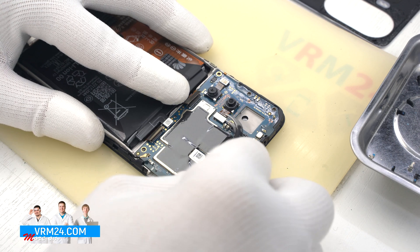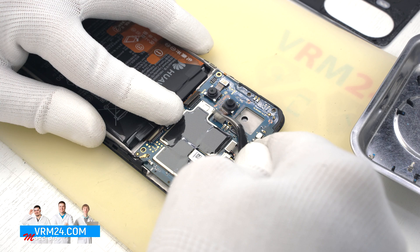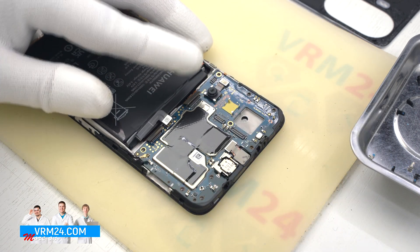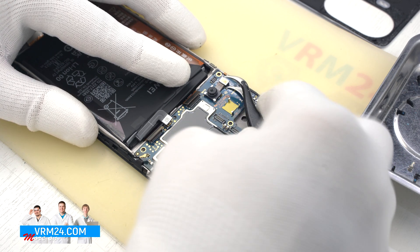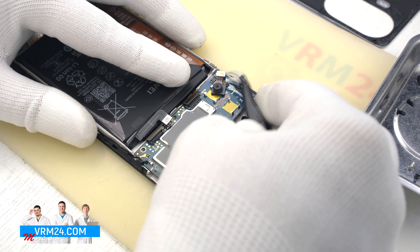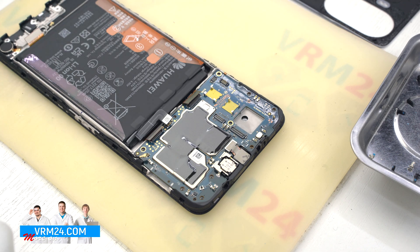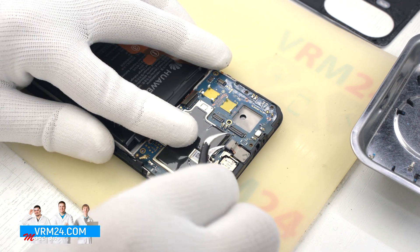We disconnect the connectors and take out the rear cameras — the large camera first. The two small cameras have holders that hold them in place. We can also remove the front camera.